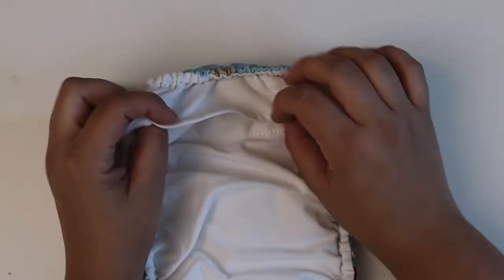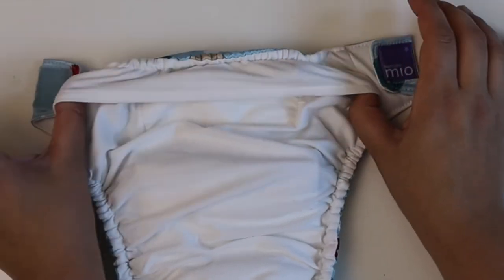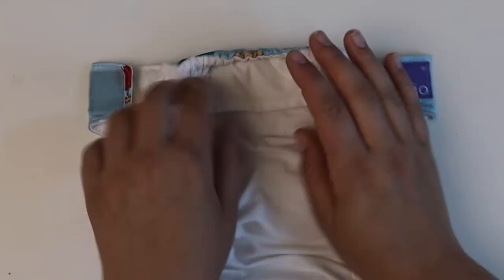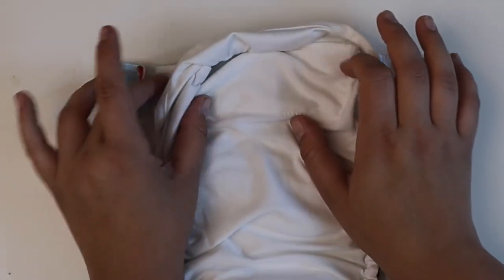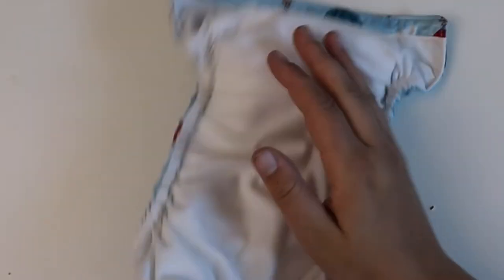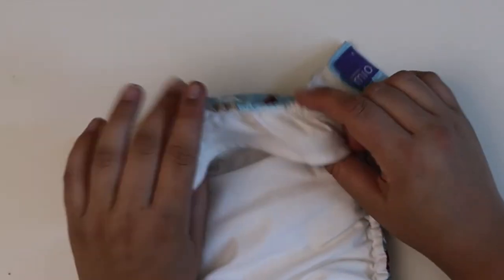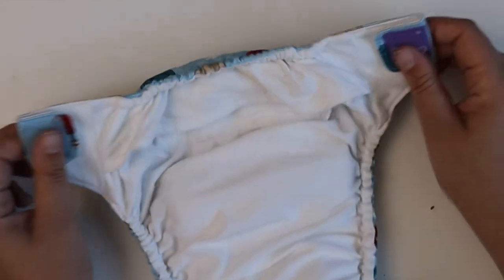Another feature to point out is the back flap — everybody's going to have their own experience with this. It's a great poop shield in that it will keep poop from going up. But if you spray your diapers, be mindful because poop water will catch in there. These little skirts at the back have great features trying to help prevent blowouts, but they can be problematic if you are a sprayer.